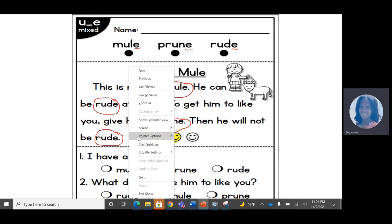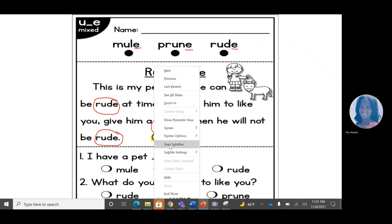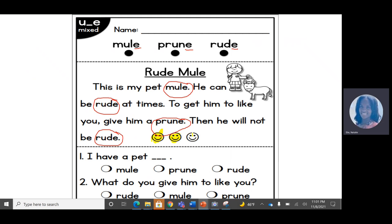And let's do our last reading. The title is Rude Mule. This is my pet mule. He can be rude at times. To get him to like you, give him a prune. Then he will not be rude. Let's color in our third happy face.